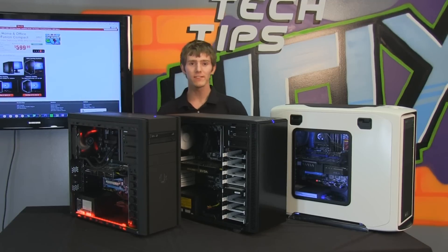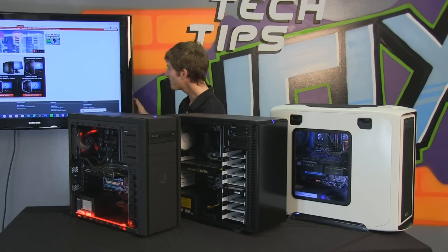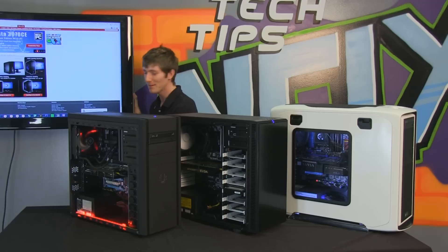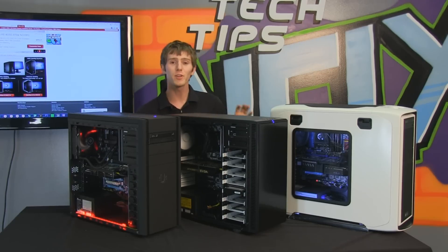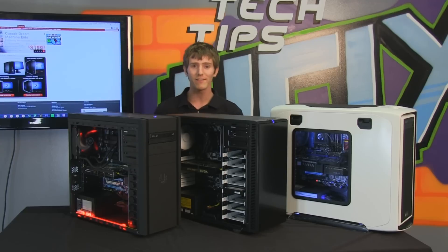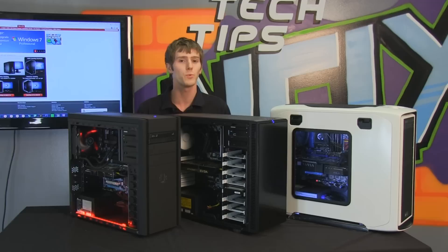Welcome to a PC edition of NCIX Tech Tips filmed by the crazy Russian himself. He's back there. Maybe I can even adjust the TV to give you guys a glimpse at him, but today I'm going to be showing off a few things from his crazy Russian laboratory. This is going to be the PC lineup that is going to take us into the new year 2012, which is the last year that will ever matter.